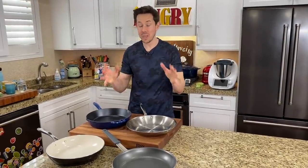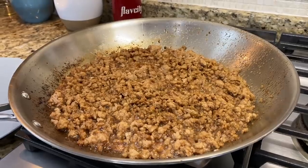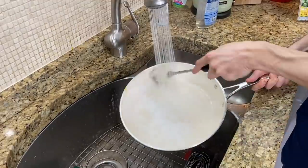FlavCity fam, what is up? It is Art and I in the kitchen for a really cool video. I have an assortment of pots and pans in front of me. We're going to do a video showing you when to use certain pans, how to cook with them, how to clean them, and how to care for them.